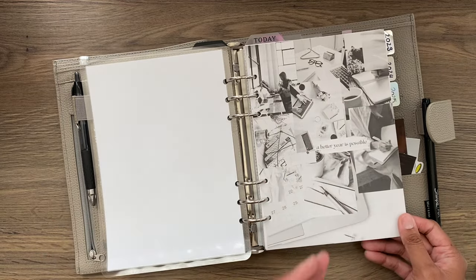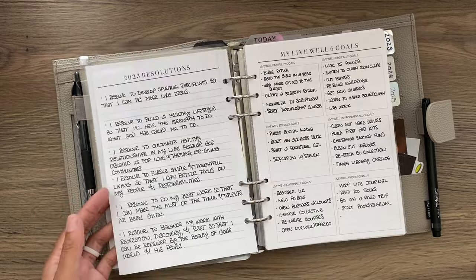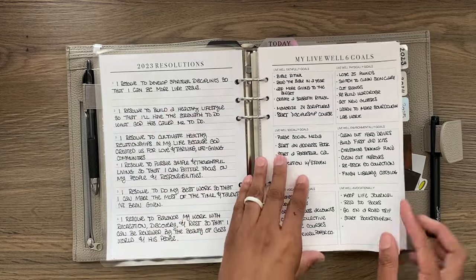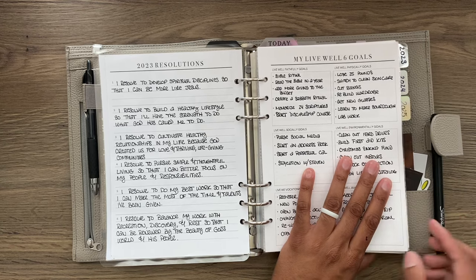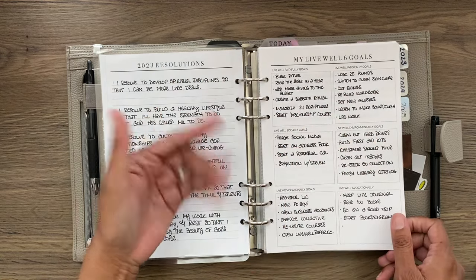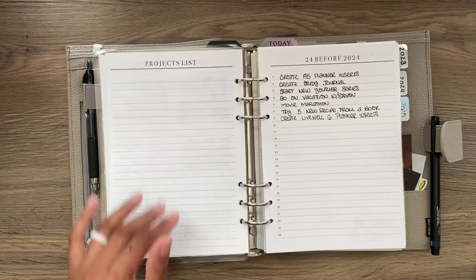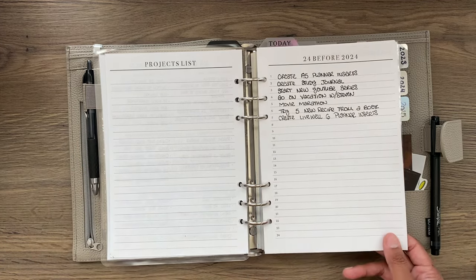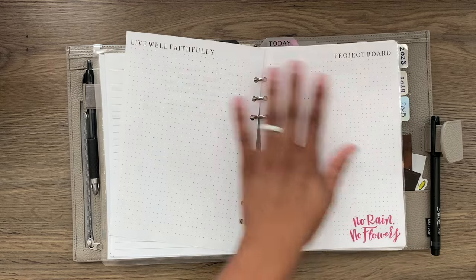Next we have the playbook inserts. On the back of a dashboard, I have the start: a space to write your resolutions for the year, and from your resolutions you make your goals — something I talk about in my goal-setting course. Because I work within the Live Well 6, all my goals fit in one of those buckets. Then we have a projects list, a '24 before 2024' list. I never filled it out, but I can still fill it with things I've already gotten done.